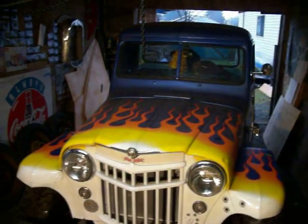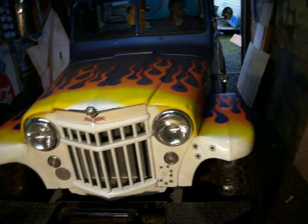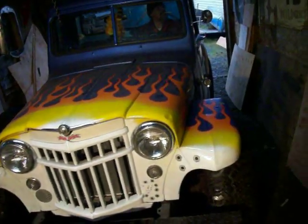Here we go. Don't roll the windows down, Ray. Oh, it does work? Oh, sweet. Alright, it works. Yee-haw, the windows work. Nice.